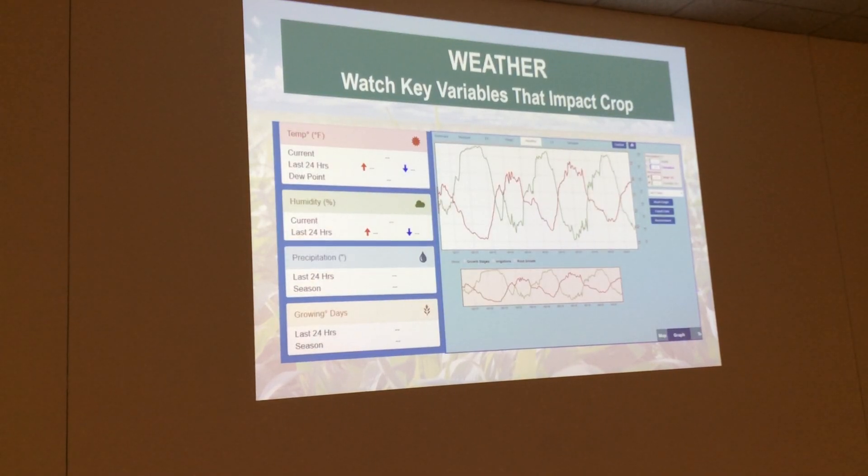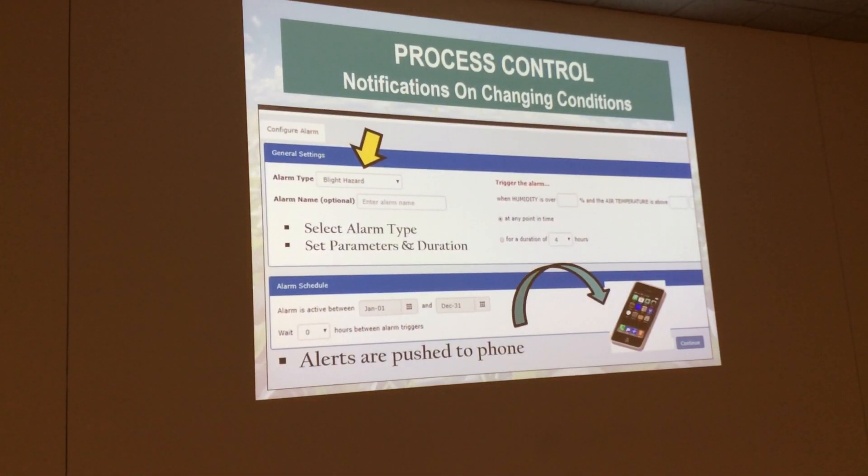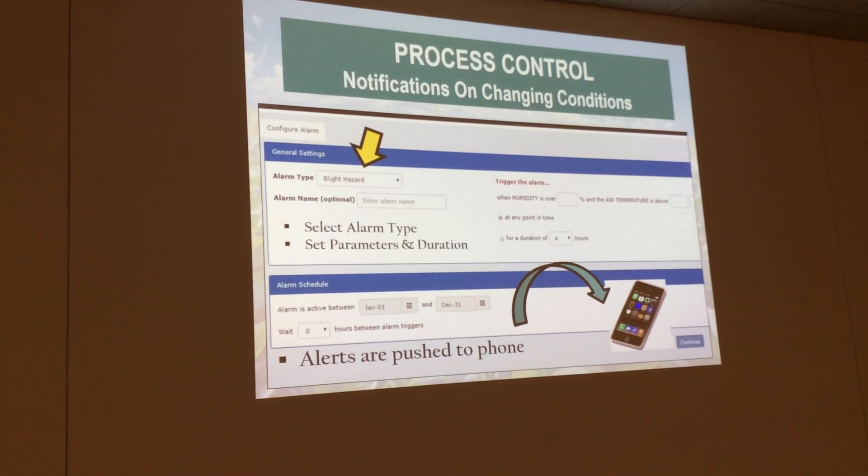The new thing we added this year is some weather features. With this program, there are a lot of other companies that do weather things, but if you have a probe out in your field that's not part of this, you'd be able to see temperature, humidity, and growing degree units as well — and you'll still be able to see that through the UNL TAPS program. Another thing is you can actually set alarms. If you're a guy that doesn't want to push the probe to that refill point, you can actually say you don't want it to go below a certain percentage, and on your phone you'll get an alert that tells you the field is at, say, 72%.